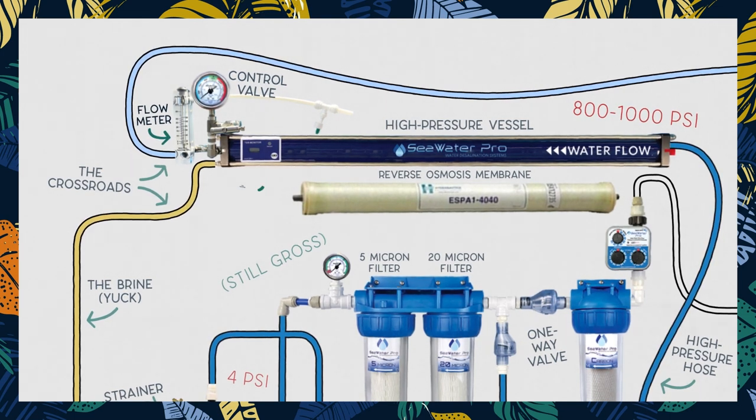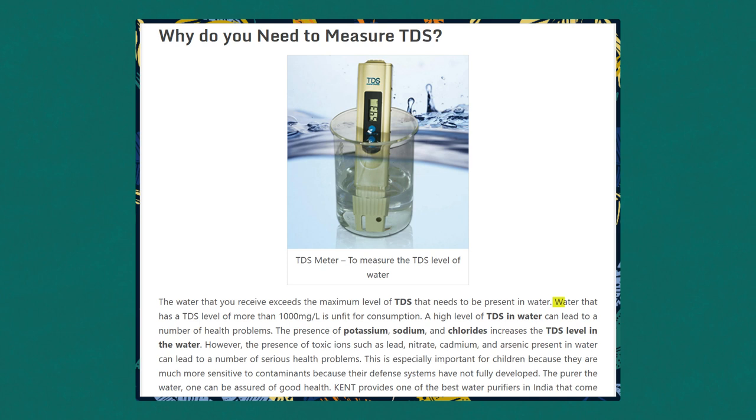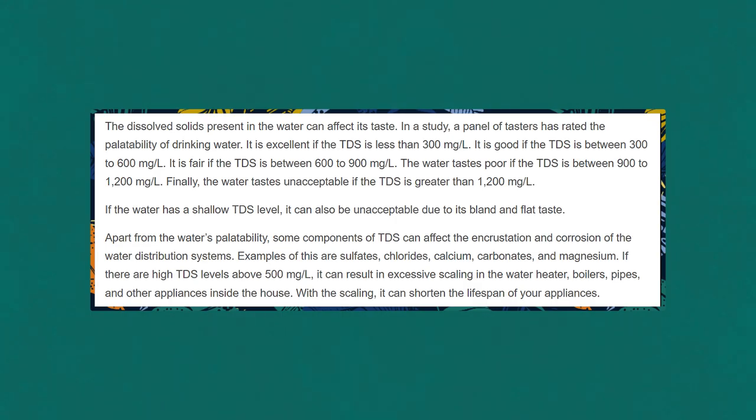Then through a TDS monitor — TDS standing for Total Dissolved Solids — which gives a measure of the amount of minerals, salts, metals, and other particulate present in the water. If the TDS shows anything above 1000 ppm, it's considered unacceptable as drinking water according to the World Health Organization, and anything under 300 ppm is considered excellent. So that's what we're aiming for.